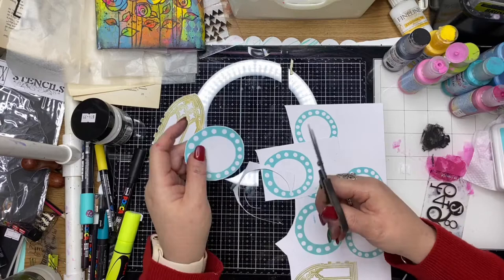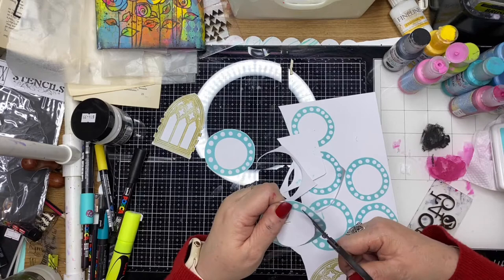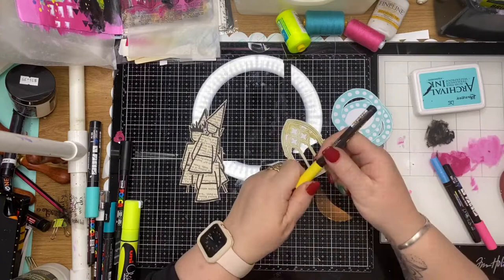I'm cutting quite close to the stamped image. Once these are all fussy cut, I'll also ink around the edges so I don't have too much white cardstock sticking out from the edges. And you can see here I've also fussy cut the dolls out as well.